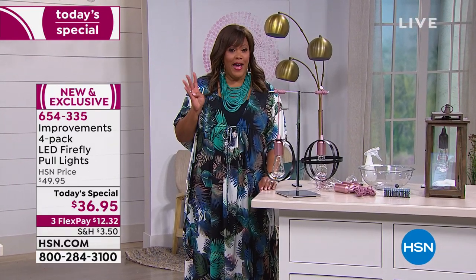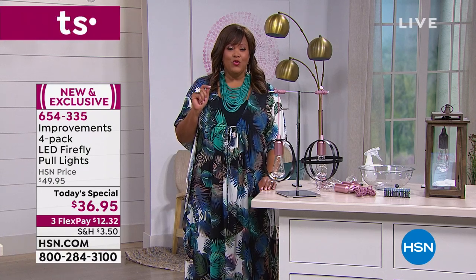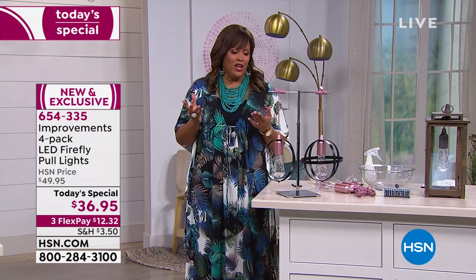It's a four-pack, and it's $36.95, three flexible payments of $12, and we have some wonderful colors for you.